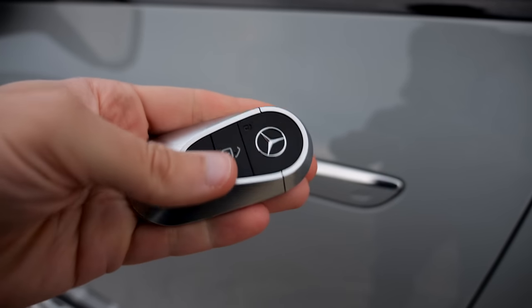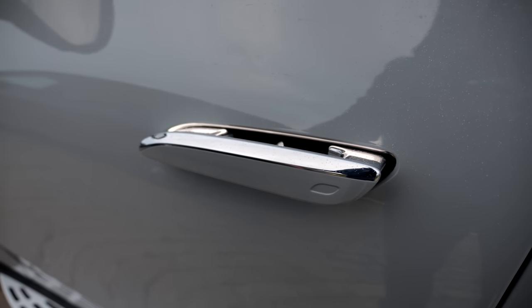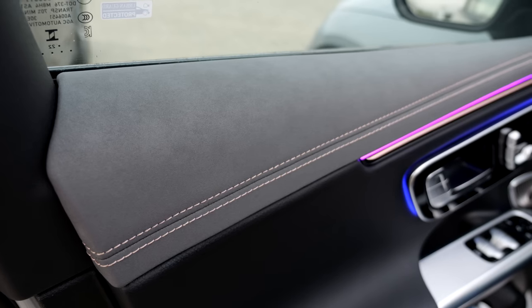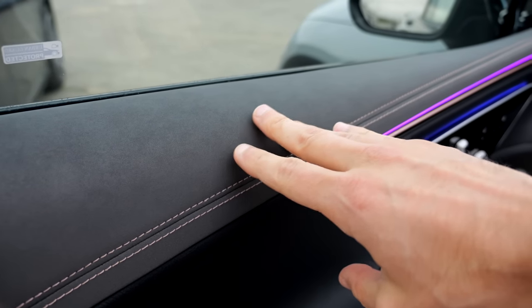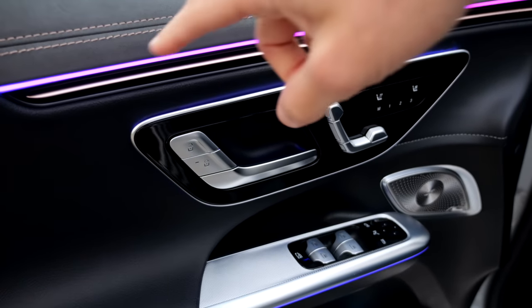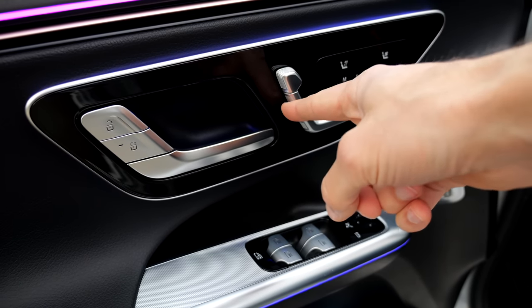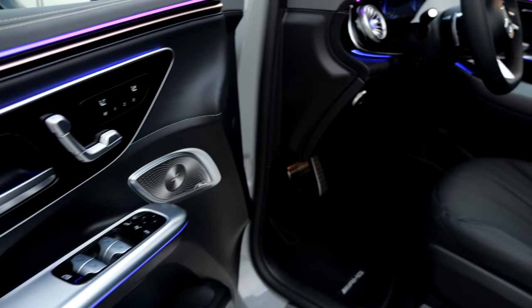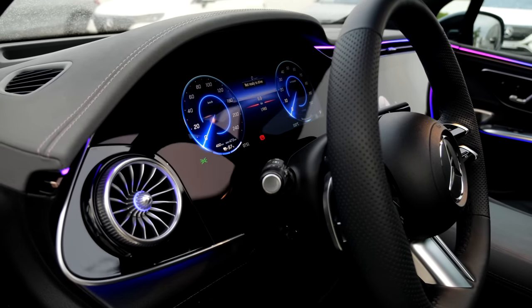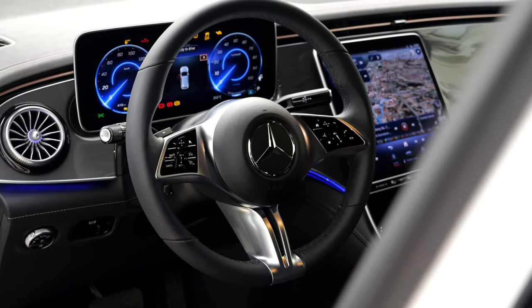The door closing sound is really solid. The interior material is called Neotex — a new neoprene-like mix of microfiber and leatherette. It feels cool and looks cool. There's nice ambient lighting integration in the door panels. One criticism: the seat controls lack haptic feedback. This is the AMG Line interior. There's also an optional Hyperscreen — one glass unit with a 17.7-inch center screen and 12.3-inch screens on each side — but it can cost up to €8,000 extra.